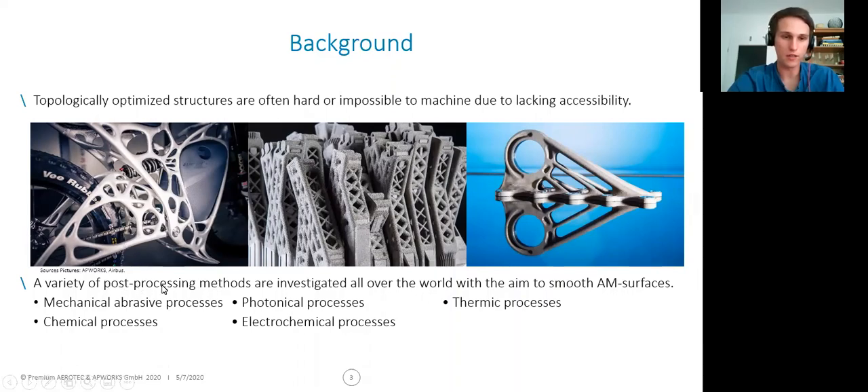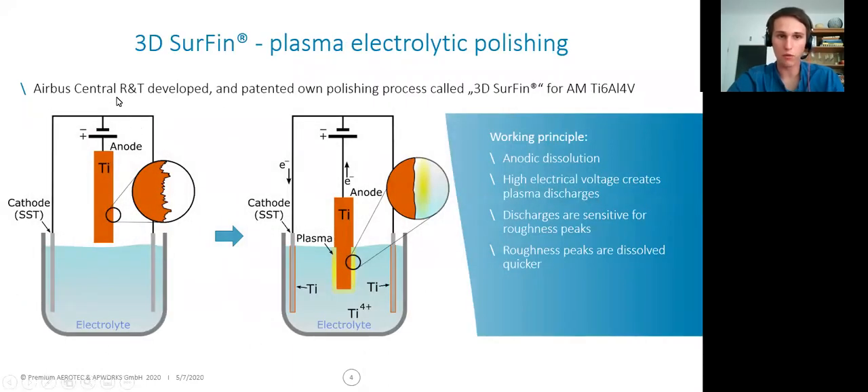Under these post-processing methods, you find abrasive processes, chemical processes, or electrochemical processes. And also, Airbus and Airbus Central Research and Technology developed and patented their own polishing process, which is called 3D Serfen. This process is designed to smoothen additively manufactured titanium-6-4 parts.